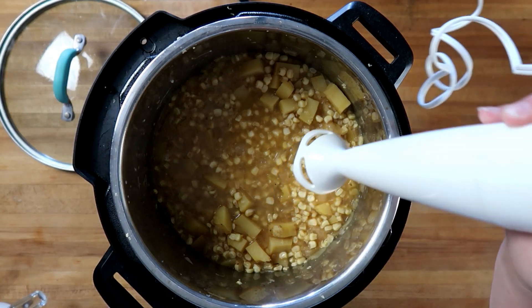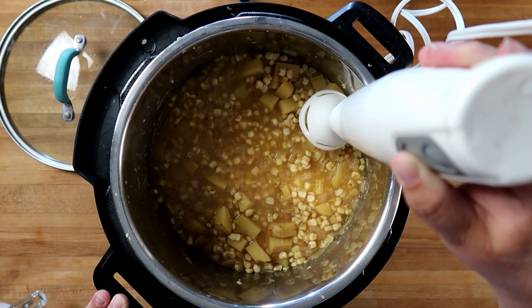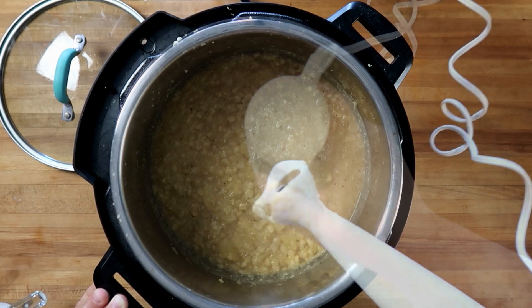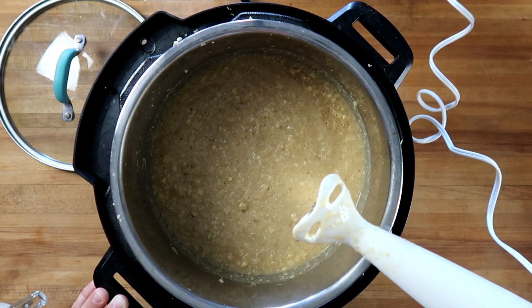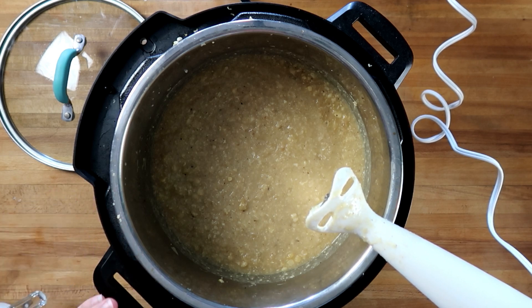We're going to take our immersion blender and blend just a little bit of this. We don't want it all puréed — we do want some chunks in there. That looks pretty good; I can still see chunks of corn and a little bit of potato, but for the most part it's blended down.